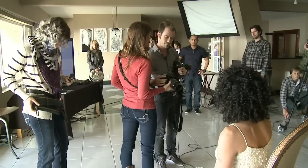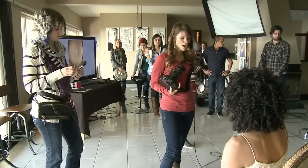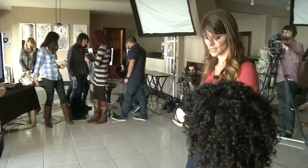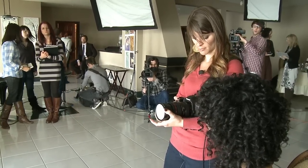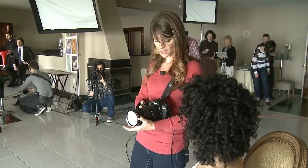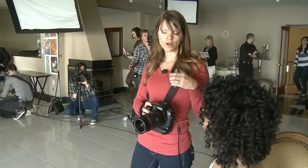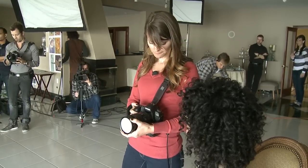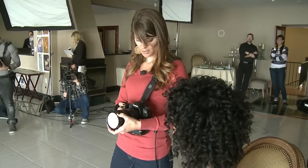Sometimes when I arrive the bride hasn't gotten her makeup done yet, so I'll set up and do everything I need to do even before she gets here. I'm putting my ExpoDisc pointing towards the light and I'm actually one third brighter than I want to be. Right now I'm at ISO 400, f/2.8, and 1/250th of a second. This lens is a 24-70mm, so to prevent camera shake I don't want to go below 70mm. I'm going to adjust my shutter speed.